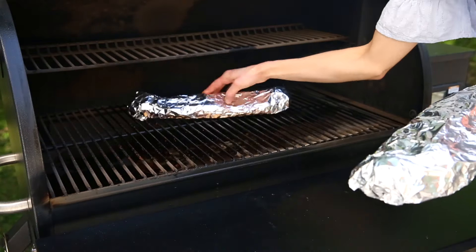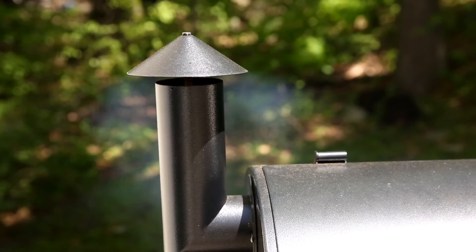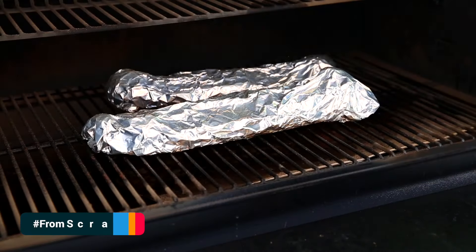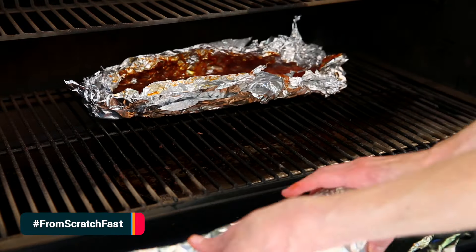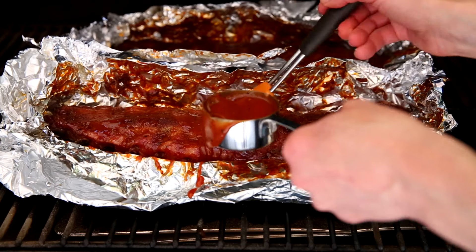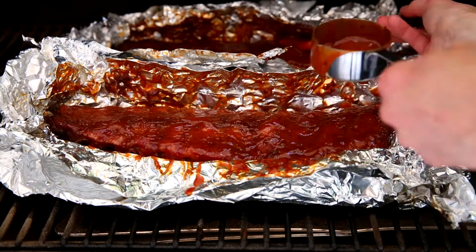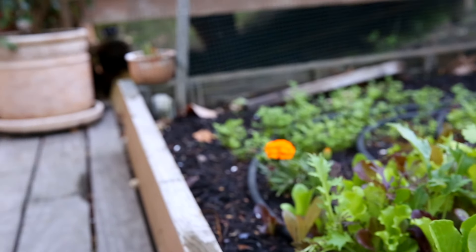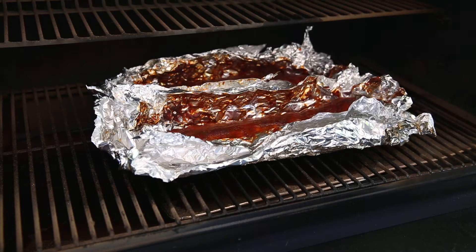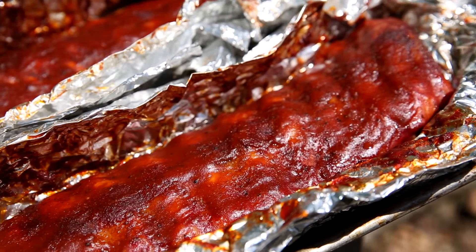Return the ribs to the smoker and let them smoke for about two hours longer, or until they are tender. At this point, your entire yard - or make that neighborhood - is going to smell incredible. Open up those foil packets and brush the ribs with a bit more barbecue sauce. Close the smoker and let those cook just for about 15 minutes longer to create a sticky glaze on top of the ribs. And now, for the best part - it is time to eat.